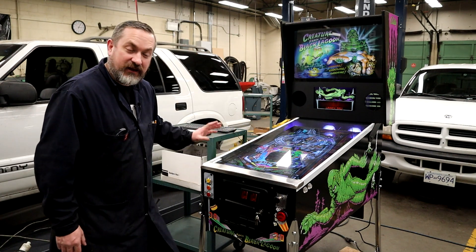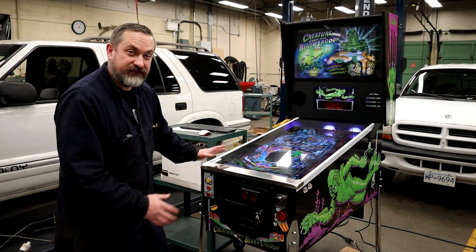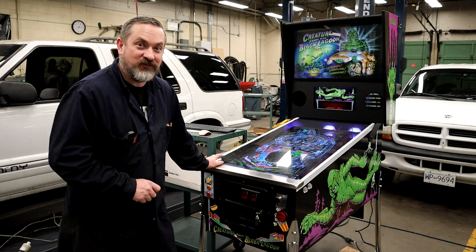On today's video, I'm going to show you how to put in a real pinball machine's tilt mechanical assembly so that this thing feels more realistic like a real pinball machine and you don't have to worry about your digital tilt settings. Let's go.